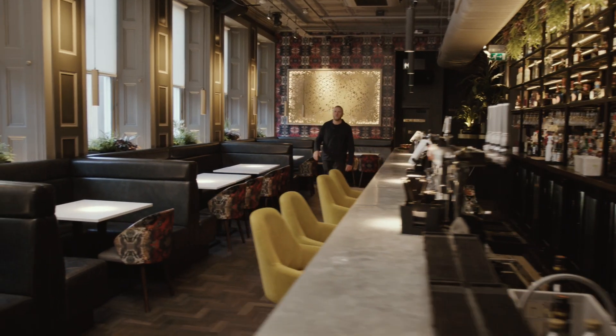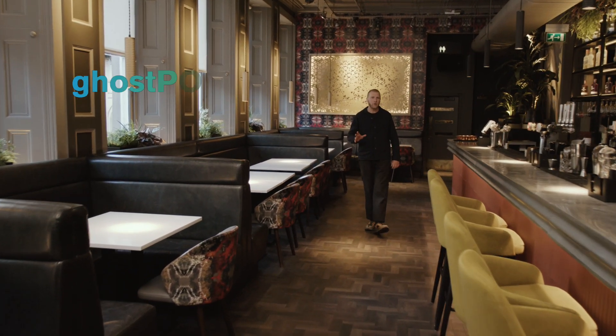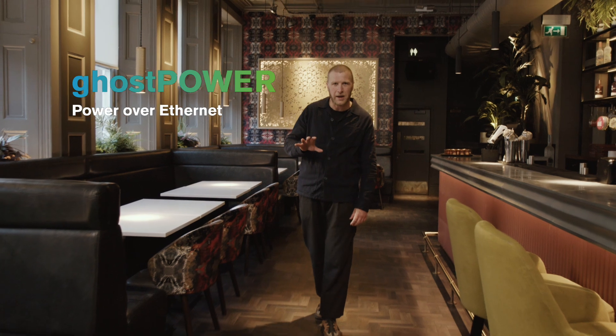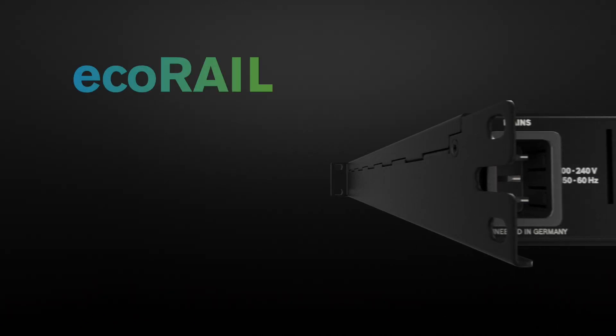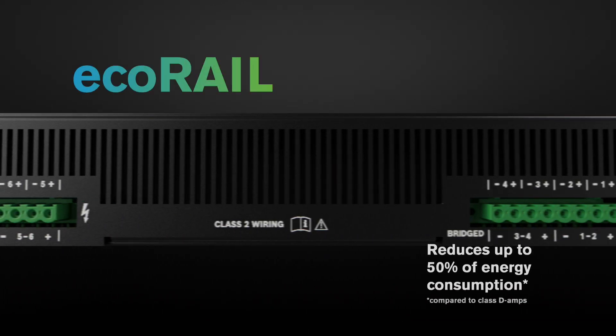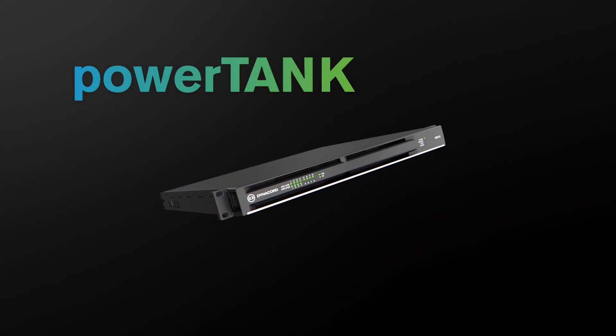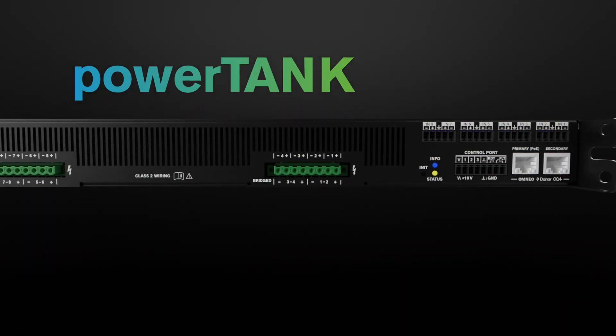And then there's other smart technology. Dynacord's Ghost Power with PoE maintains all the DSP settings, Dante network, and mic line input independent of mains power. EcoRail reduces energy consumption up to 50% compared to conventional Class D amps.